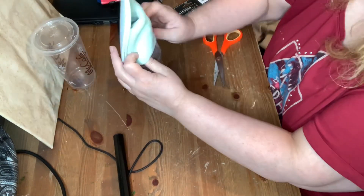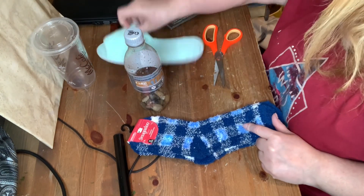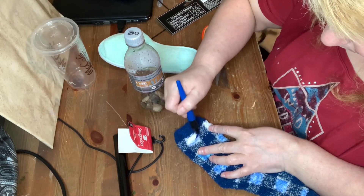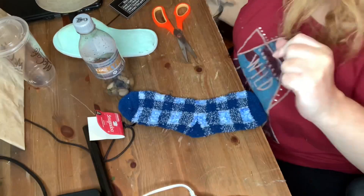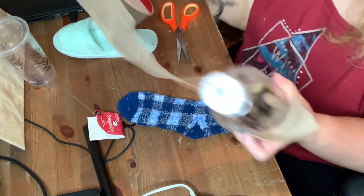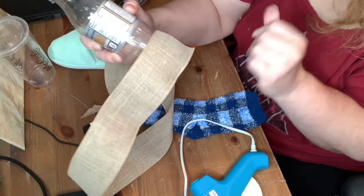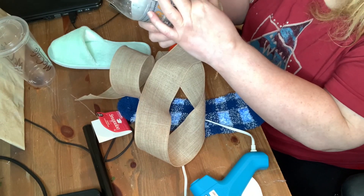Then I take one of these slippers and I just measure how far I can get the Diet Coke bottle in. I have some socks and I decide to color the white part a darker blue to go with the theme I have in mind. Then I take this burlap ribbon and I glue it all around the sides of the bottle with hot glue, and I do that about halfway up the bottle.